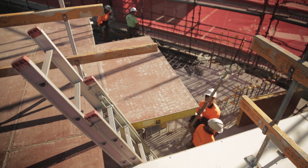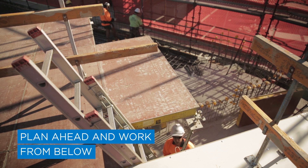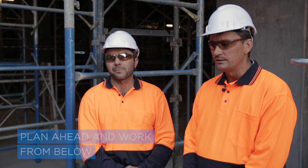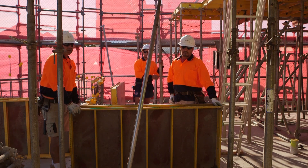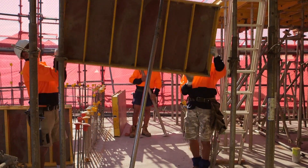The best way to avoid falls while erecting formwork is to plan ahead and work from below. Before we erect formwork safely, it's all about selecting the right system for the job — it's horses for courses. In the scenario upstairs on site today, we're using a prop and panel system.